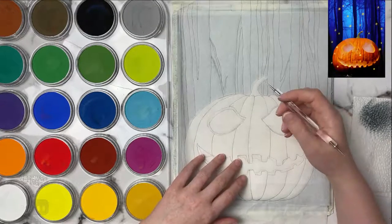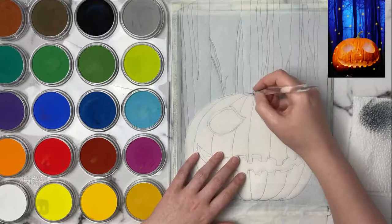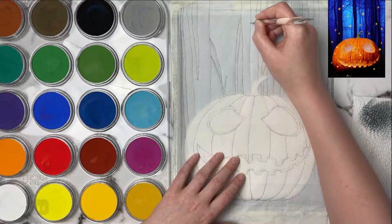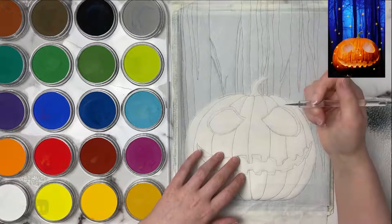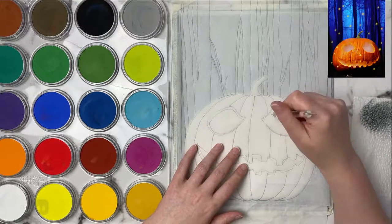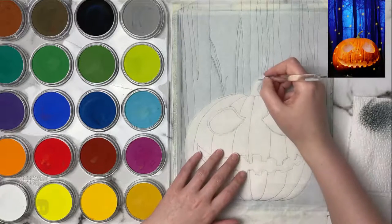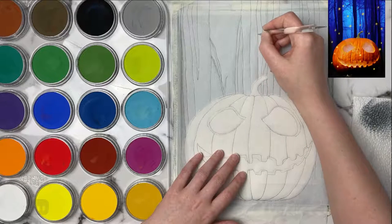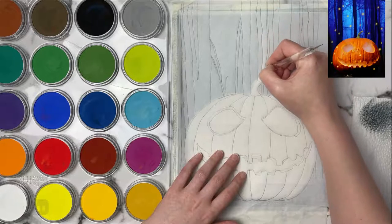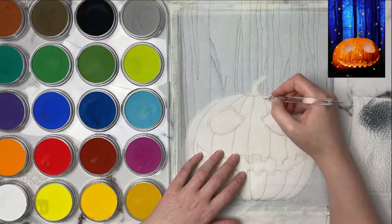The pastel mat I got at Delta Art, an online art store here in Canada. The tracing paper I got at my local Michaels, and you can find pastel mat on Amazon as well - I think it's a lot cheaper on US Amazon than here in Canada. The tracing paper can also be found on Amazon.